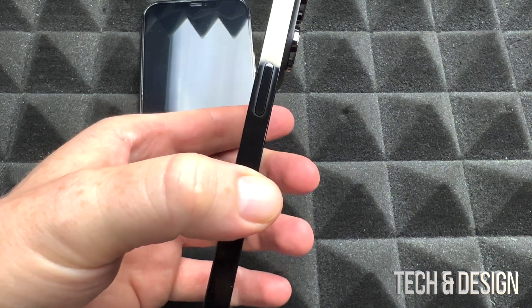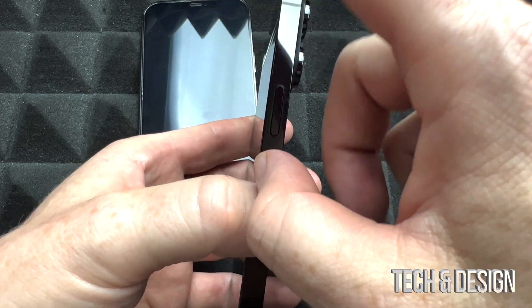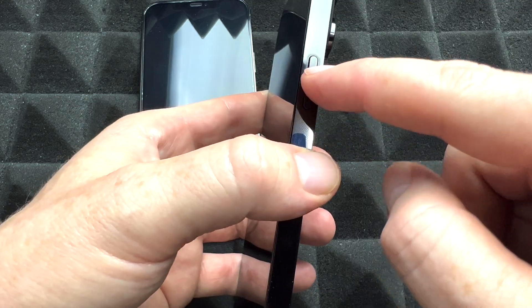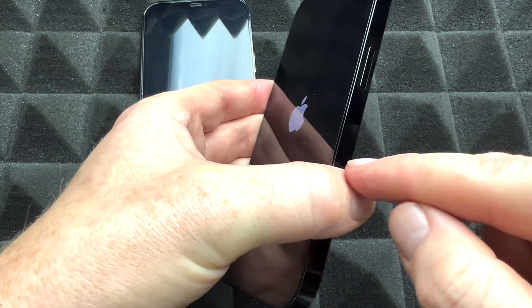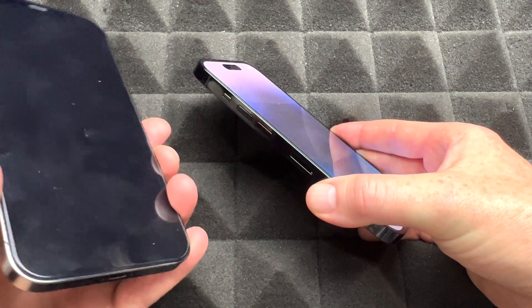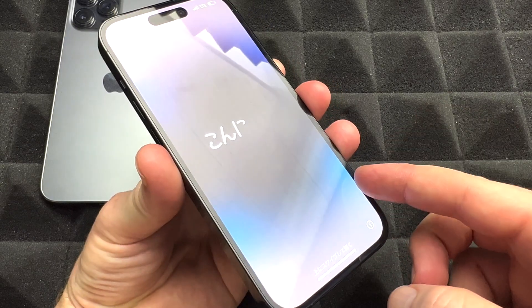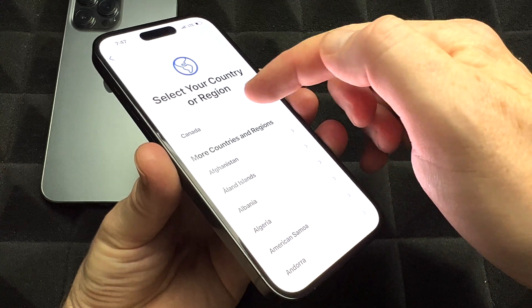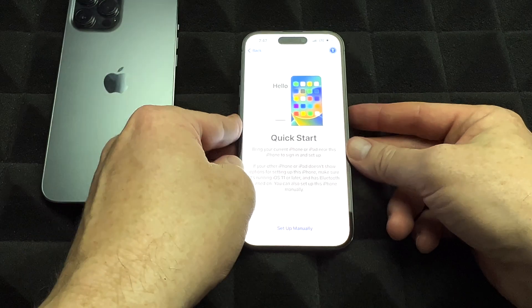That was the first step. Next, we're just going to turn on the new iPhone. Make sure your other iPhone is not on airplane mode, has Wi-Fi, and that Bluetooth is turned on. On your new phone, hold the power key — which is the same as your Siri button — and you'll see the Apple logo. Scroll up, choose your language, English in this case, then select Quick Start — that's what we want.